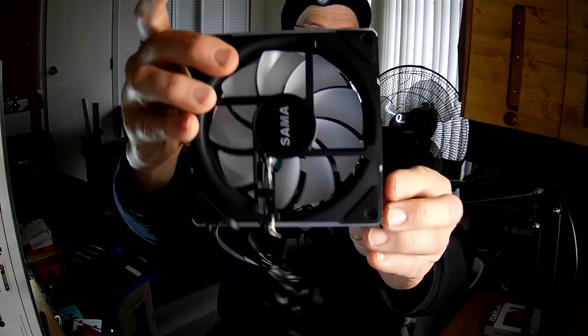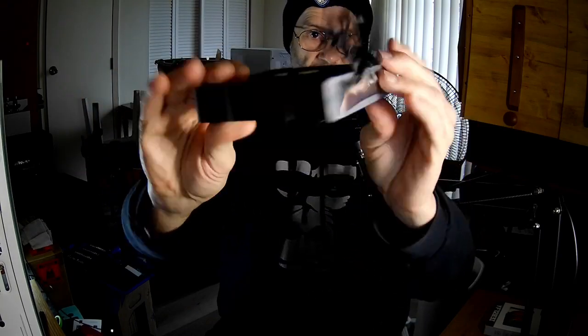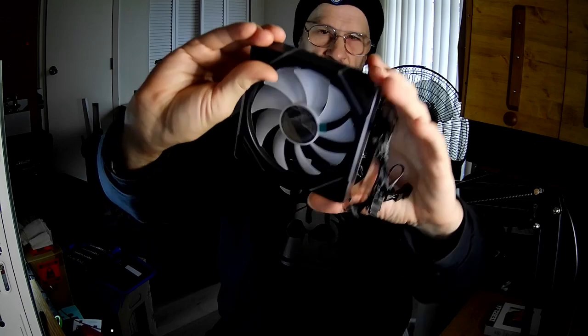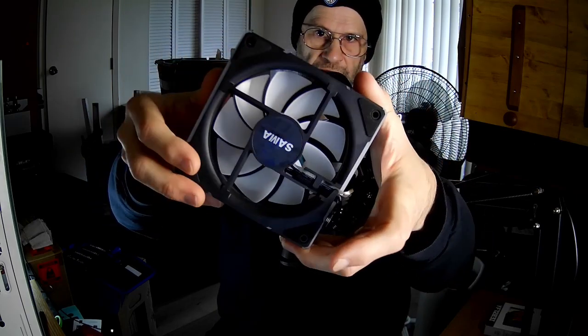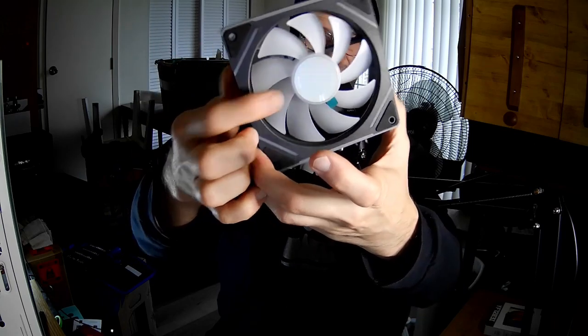This is what it looks like. And of course, it has Infinity Mirrors there and stripes there and there. It is a one-sided fan. It has no special decorations except little blips on the sides, and it has an Infinity Fan in the middle.